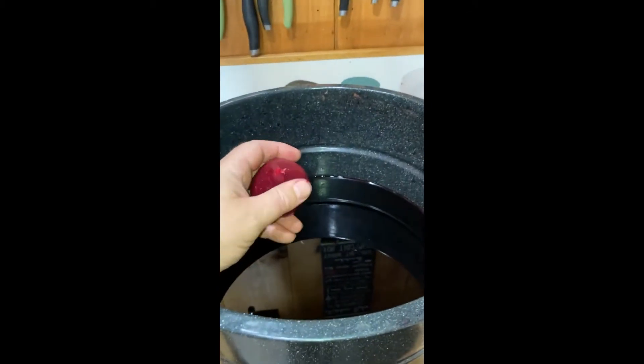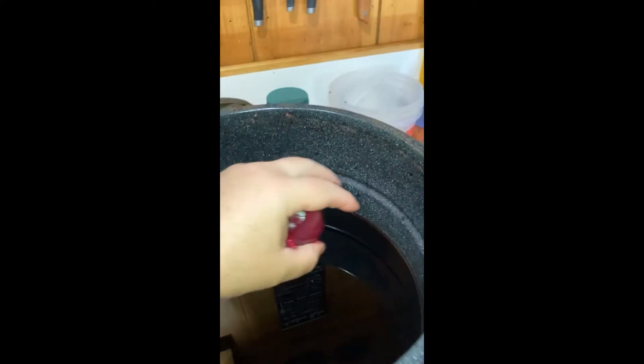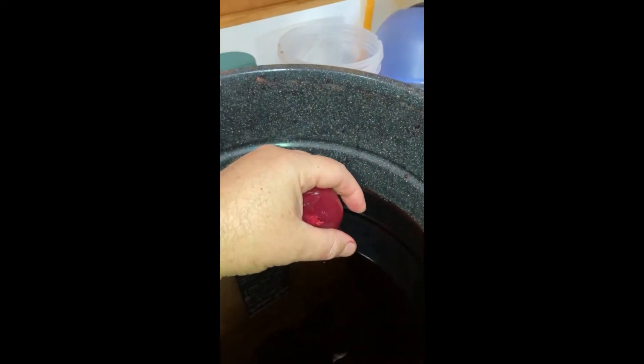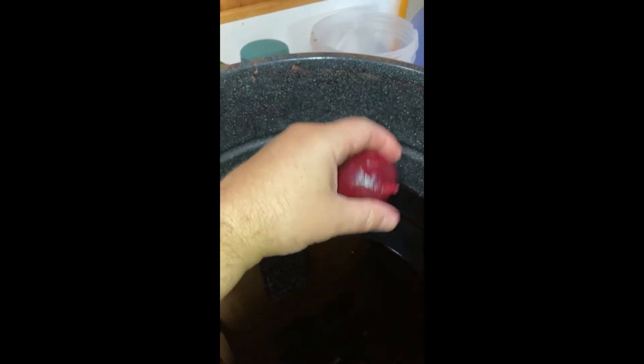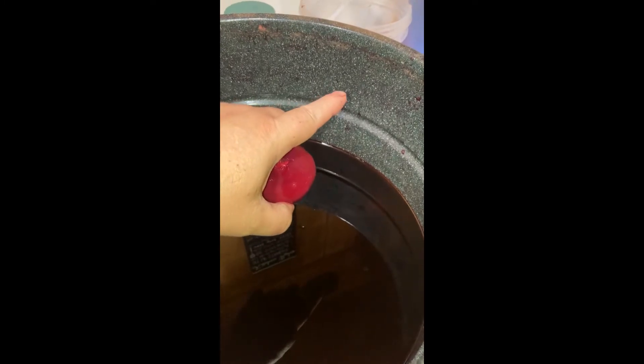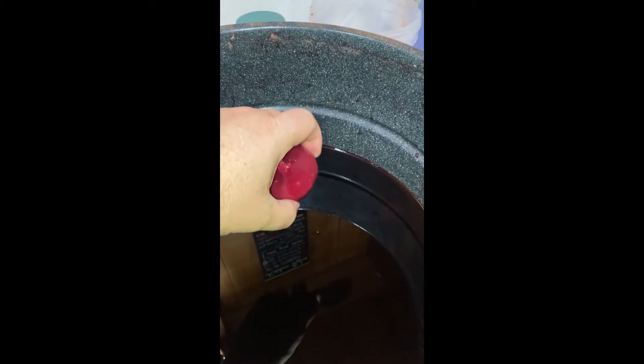We've already begun the beginning process of this canning. What we did is we pulled the beets, we cut the tops off, we washed the beets off, we took the tops and we chopped them up like you would kale, and we froze it. After we washed the beets off, I put them in this pan, and once they were all in here, I filled it just with water, just above the beets, and then I put it on the stove and cooked it for about 25 or 30 minutes.